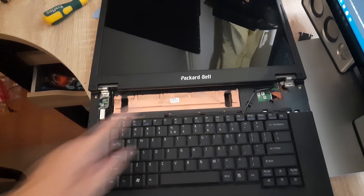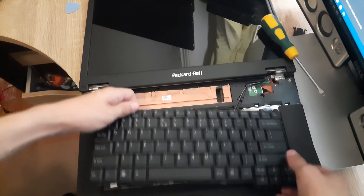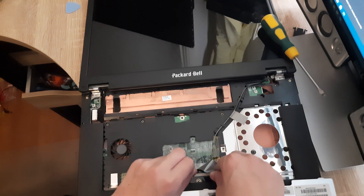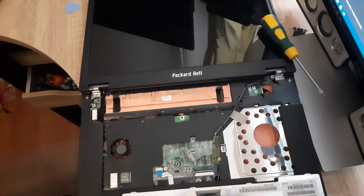Next up, we want to remove the keyboard. Now we want to remove it from this connector right here — there should be two tabs on the side. Just pull those tabs this way and then it should come right out.